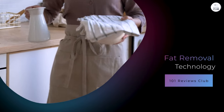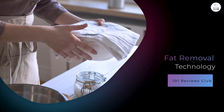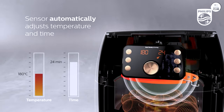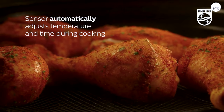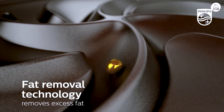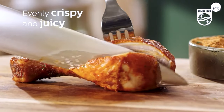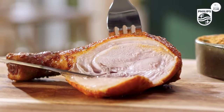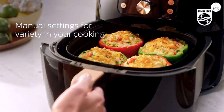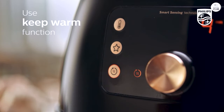One of the standout features of this air fryer is the fat removal technology. It's supposed to capture more fat from the food than other air fryers, and from what I've seen, it does a pretty good job. When I cook meats like chicken or steak, I can see the fat collecting in the bottom of the basket. I've tried cooking the same foods in other air fryers before and didn't notice as much fat being collected, so the Philips Premium Digital Air Fryer XXL does live up to its claims. If you're conscious about fat intake, this is a feature worth noting.